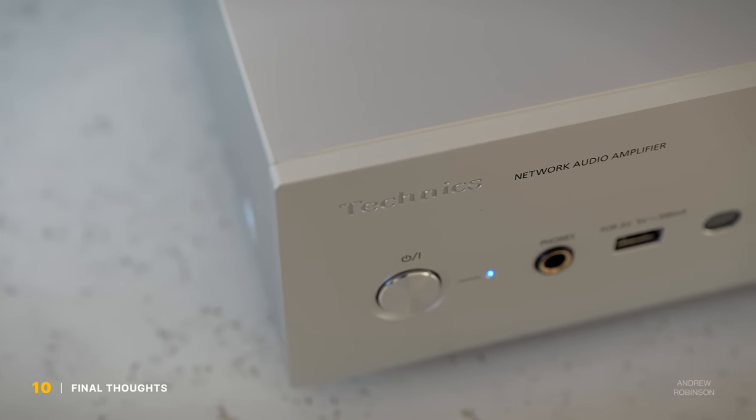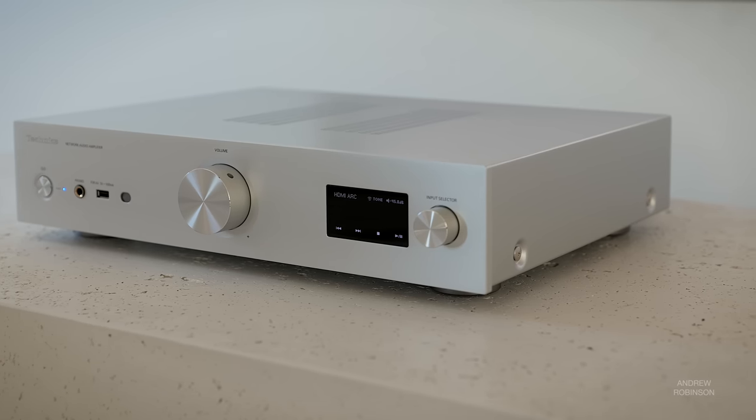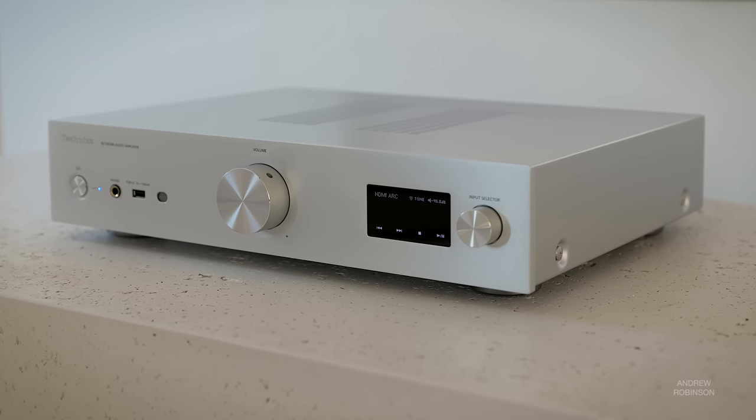The Technics SU-GX70 represents an inflection point, not only for the brand, but for hi-fi on the whole. I definitely did not have Technics coming out with one of hi-fi's most comprehensive integrated amplifiers ever on my bingo card for 2023 — never mind it performing well above its asking price and competing in ways that are just really hard to believe. This is a product that the hi-fi community at large needs to take note of, because it is proof that you don't have to go crazy or broke chasing and matching components to achieve audiophile nirvana. It is an outstanding example of a single product that can do it all.